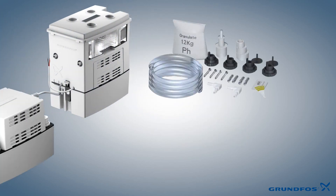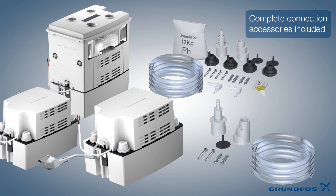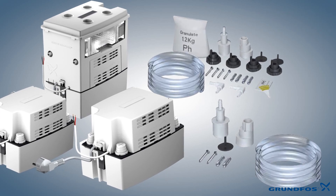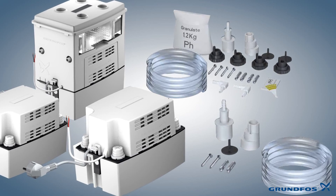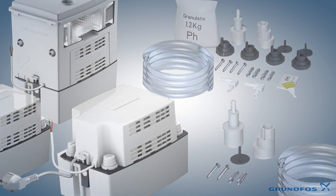The CONLIFT models are delivered complete with all the items required to make the installation as straightforward as possible. Grundfos CONLIFT — all you need for reliable condensate removal.